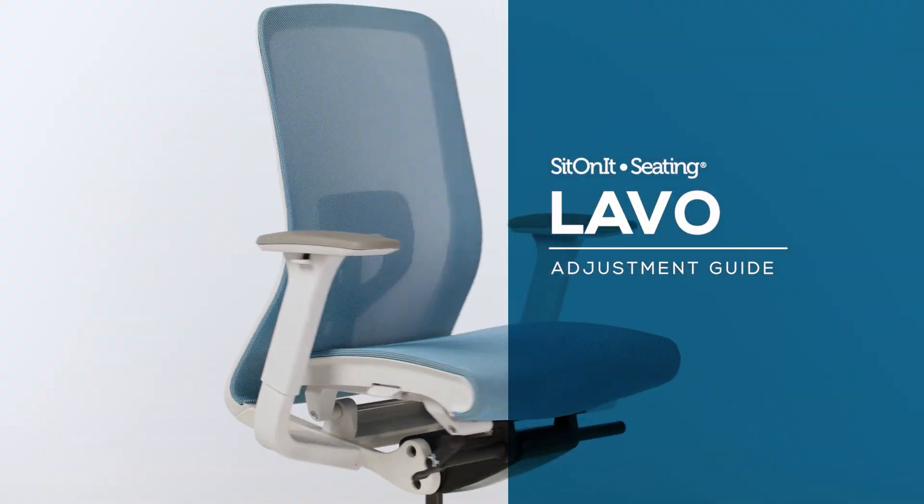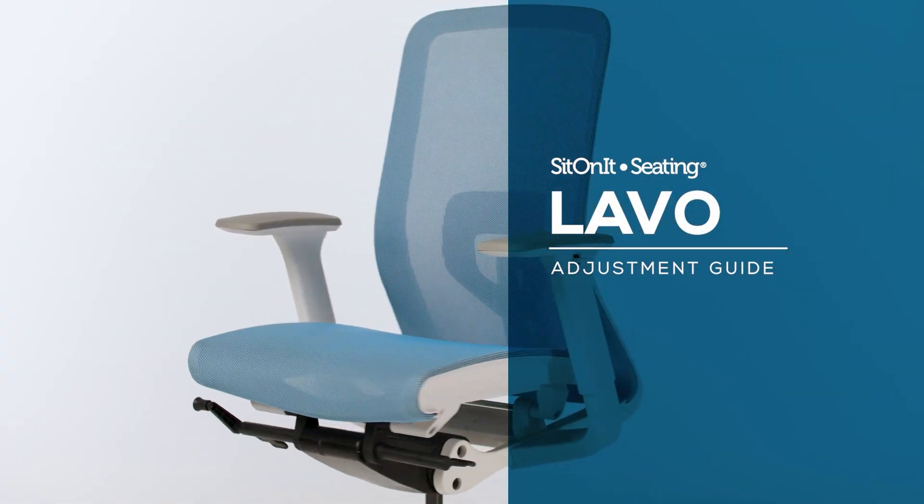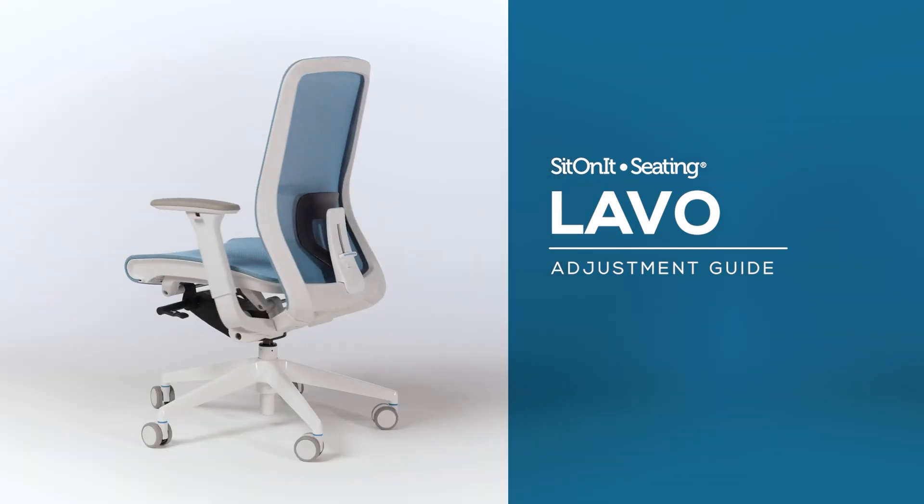Lavo adjustment guide. Let's learn how to adjust your Lavo chair and get the most out of its advanced comfort engineering.